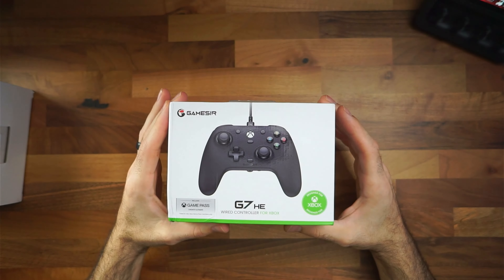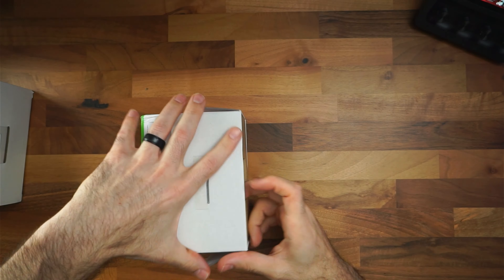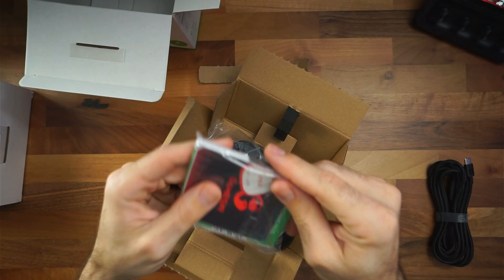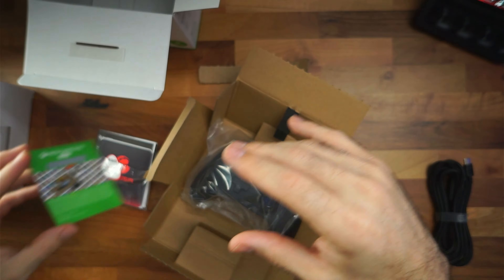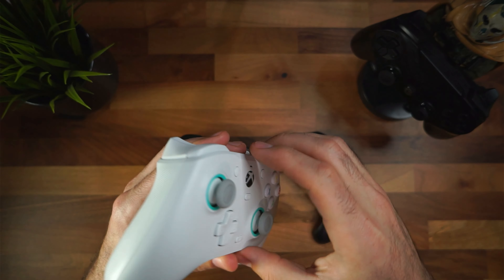Coming in the box, since this is an Xbox official controller, you get the controller itself and a nice long nylon USB Type-C to Type-A cable. The Gamesir cables are shaped smaller, so you do need to use their cable for it to work. I've found that a small USB-C connector at the top of the controller is what's needed. Just be aware of that.